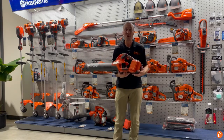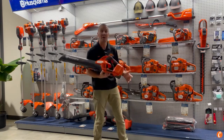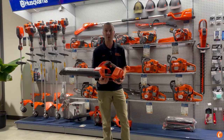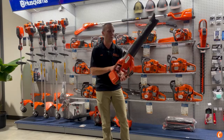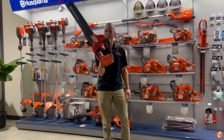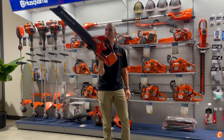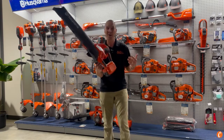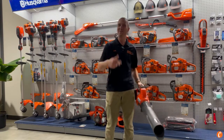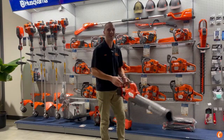Stop in at Carl's Mower and Saw and check out our full line of Husqvarna products, gas or battery — they're all awesome and they're all going to do a lot of work for you. But one of the coolest new tools out there right now: watch out for the Leaf Blaster 350 IB. It has the power and the punch we need to move leaves in the fall. We'll see you soon at Carl's Mower and Saw.